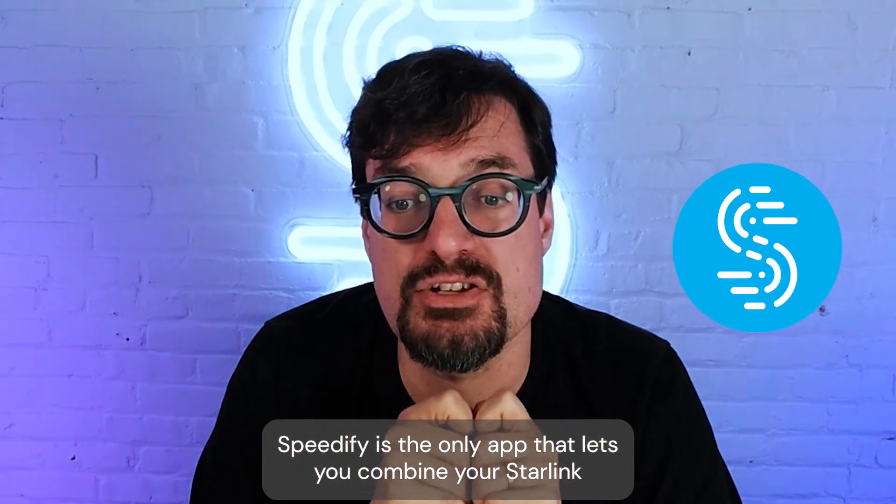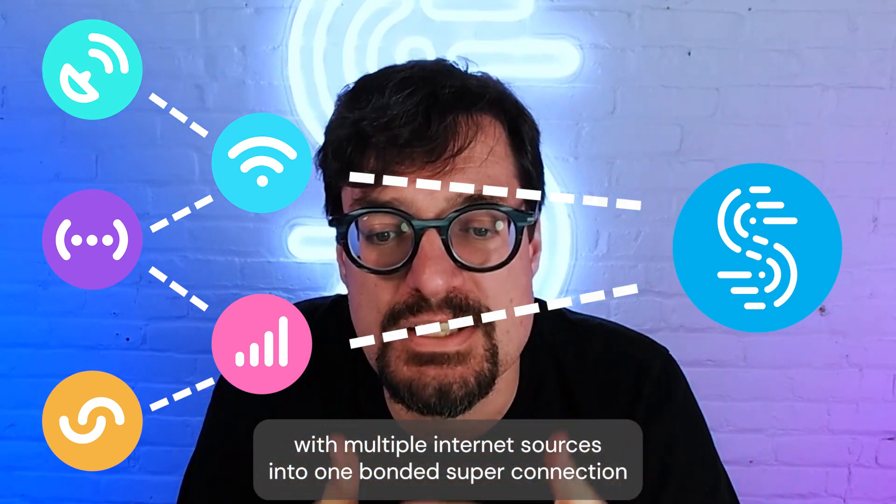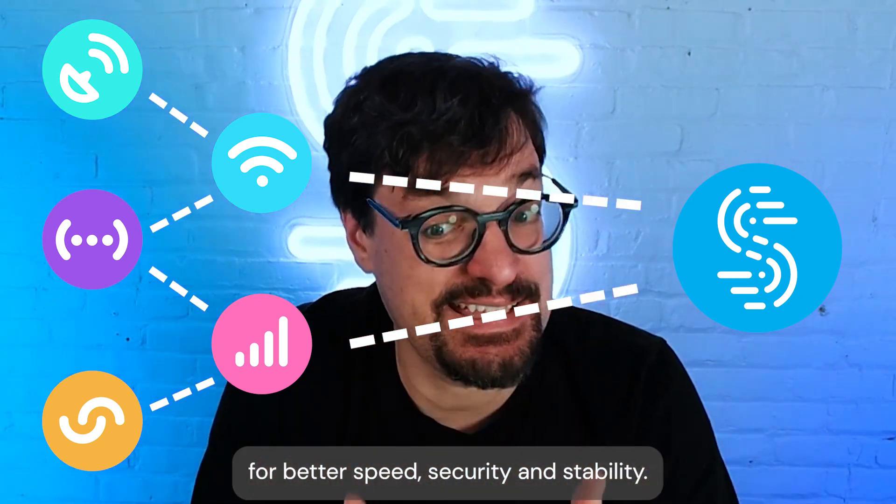Speedify is the only app that lets you combine your Starlink with multiple internet sources into one bonded super connection for better speed, security, and stability.